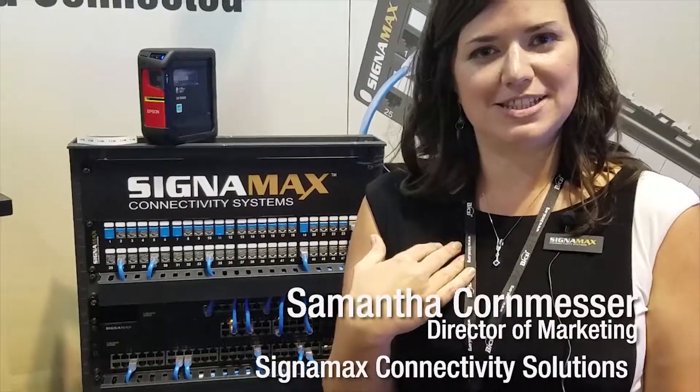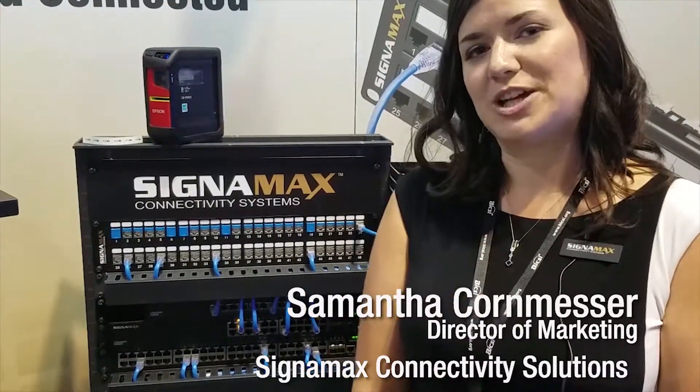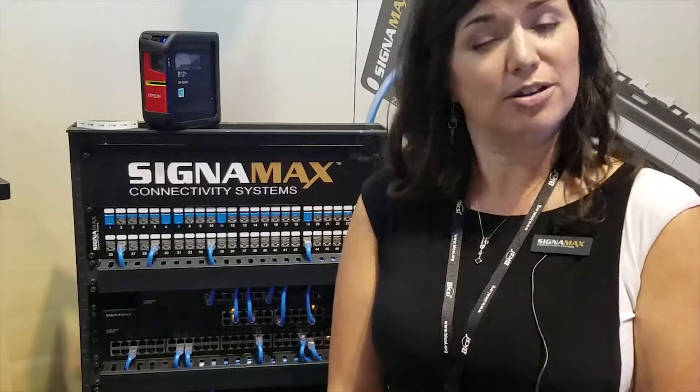Hi everyone, I'm Samantha Kornmester. I'm with CignaMax. I'm the Director of Marketing and we're here today with Epson at the Bixie Winter Show in Orlando.